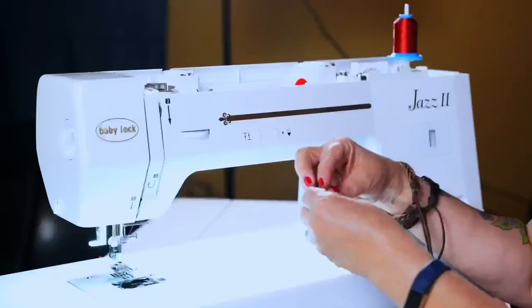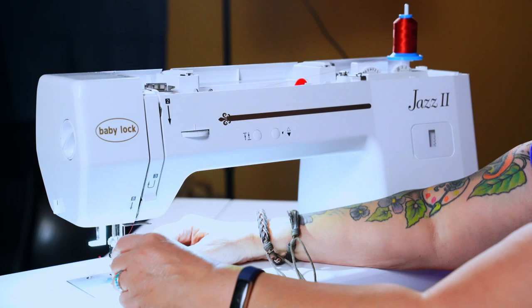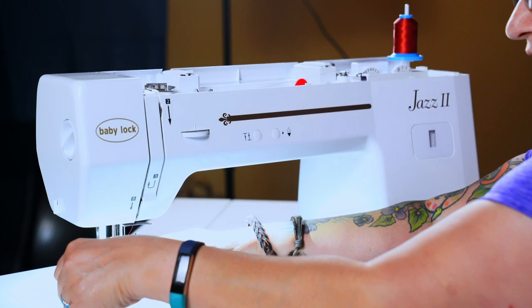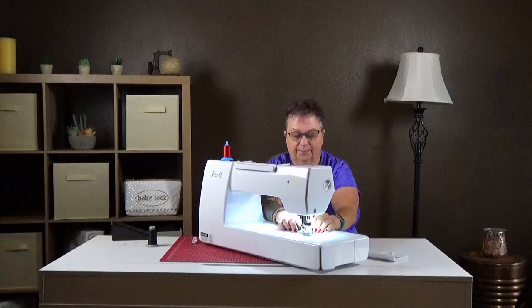Now it's time for our bobbin. I always tell my students P for perfect. When you're putting it on, the thread comes off the left side. We'll drop it into the bobbin case — hold the bobbin with your finger. You want to catch it at six o'clock; there's a little slit. Then we're going to come over to nine o'clock and you can see there is a little cut. Follow that and then just cut the thread.